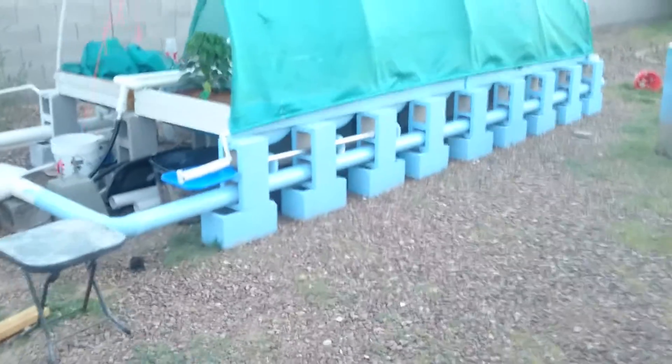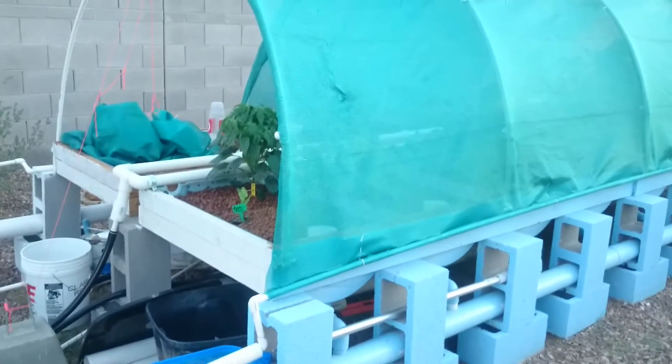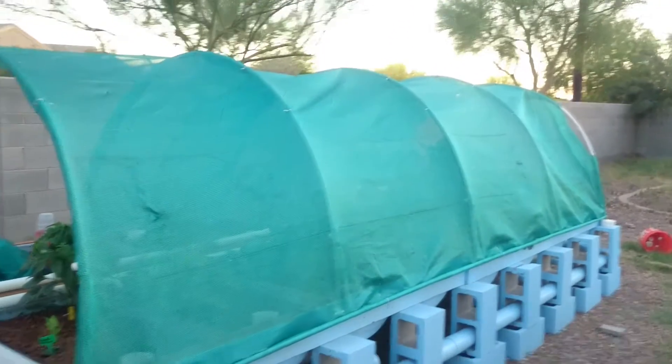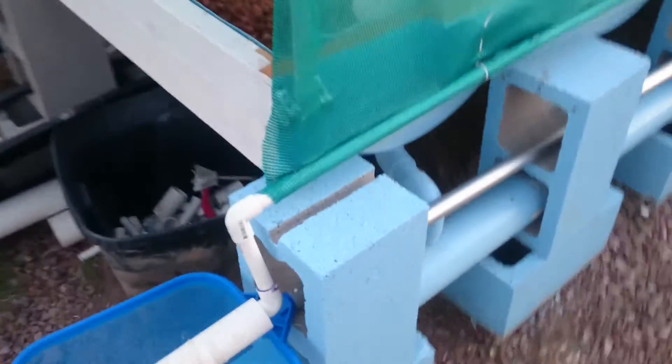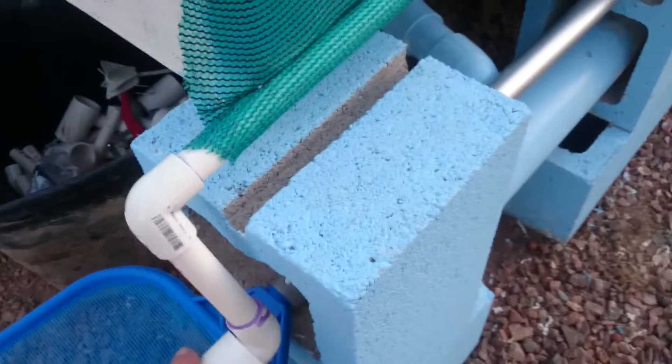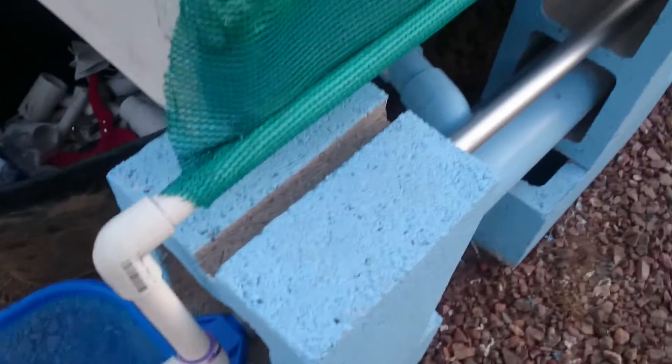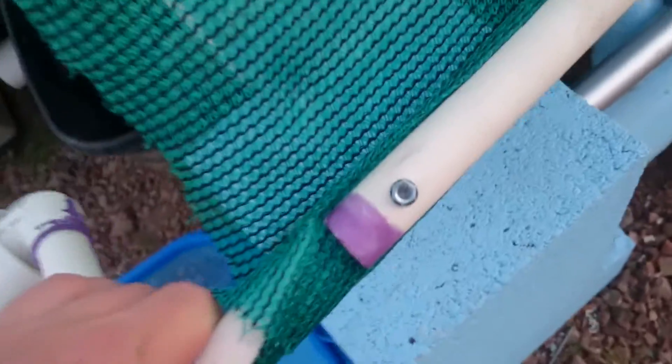Good evening fellow YouTubers, friends and family. I built a shade screen to cover up my aquaponic system and then I built this roll-up system so I can roll up the side. It's just some PVC — I attach it to the screen cloth all the way down using little pieces of PVC and self-tapping screws.